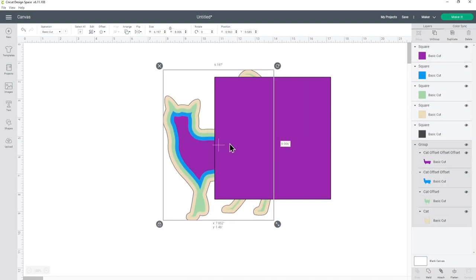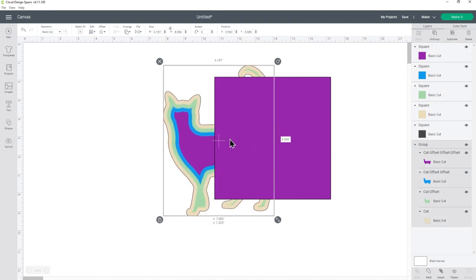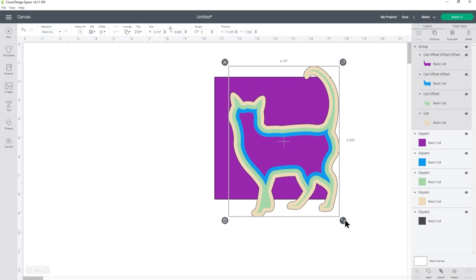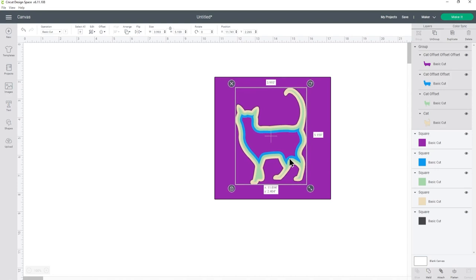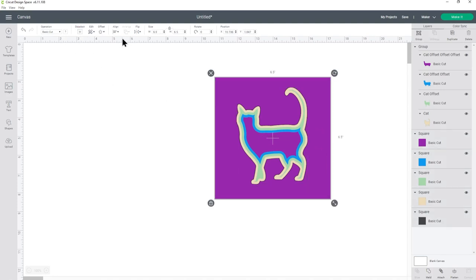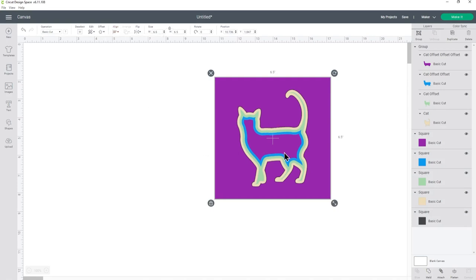Take your cat — or your shape, whatever you're doing — and it might appear under the squares for now. If it does, go into arrange, center front, and now it'll be on top and we can move this to where we want it to go. Make it a bit smaller and about there, but I want it exactly in the middle. To do that, press select all and then go into align and center, and that's put the cat exactly in the middle of all of those squares.